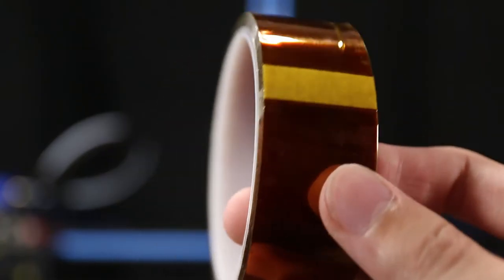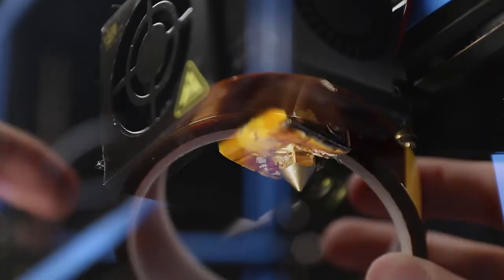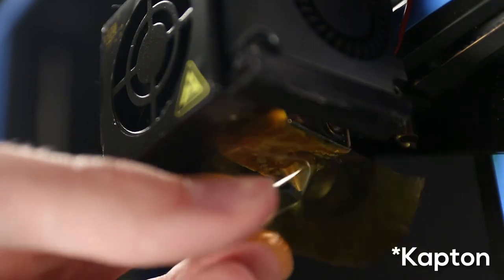Depending on what kind of hotend you have, it might also be using teflon tape to insulate some parts or keep things together. This tape is designed to be heat resistant, but over time it does get kinda ugly and might get dirty. So while you are already working on it, just consider replacing it — teflon tape isn't that expensive.